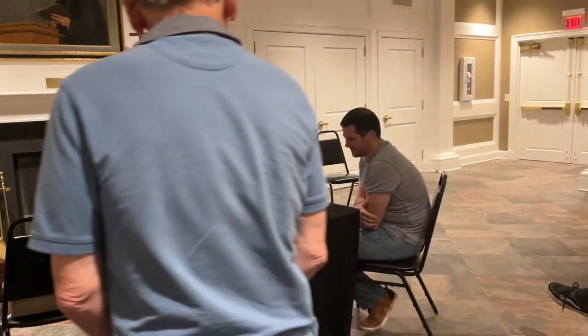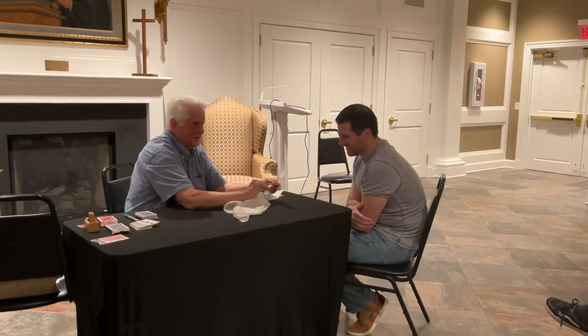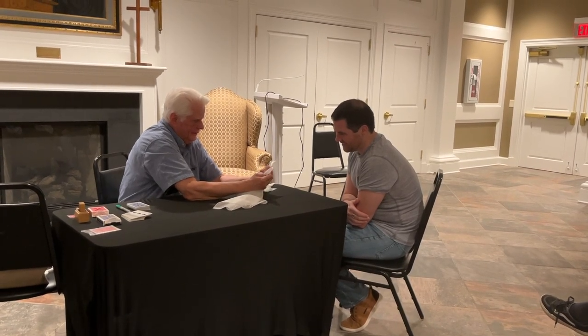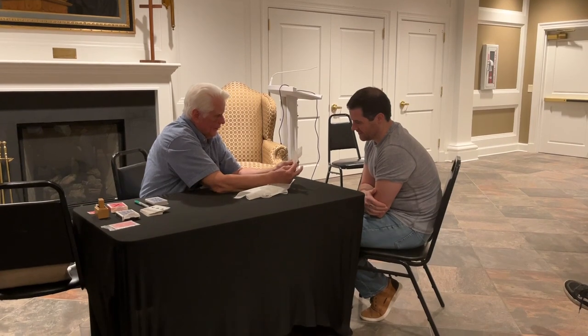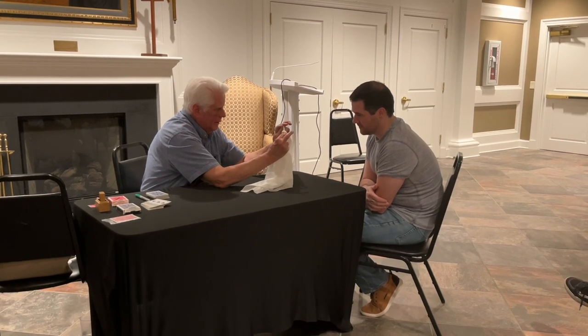We'll do it slower this time, alright? Now you've got to really watch. I want you to catch me. Pretend I'm telling, okay? Alright. That means you can't talk. Okay, very slow. Very slow. That's the way my mind works, by the way. I can take my time, it doesn't matter.